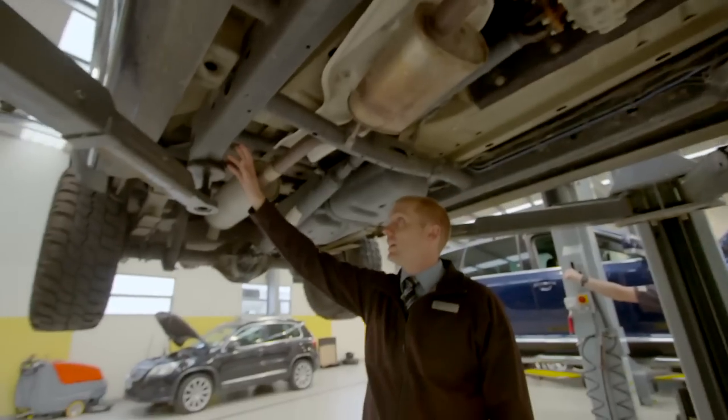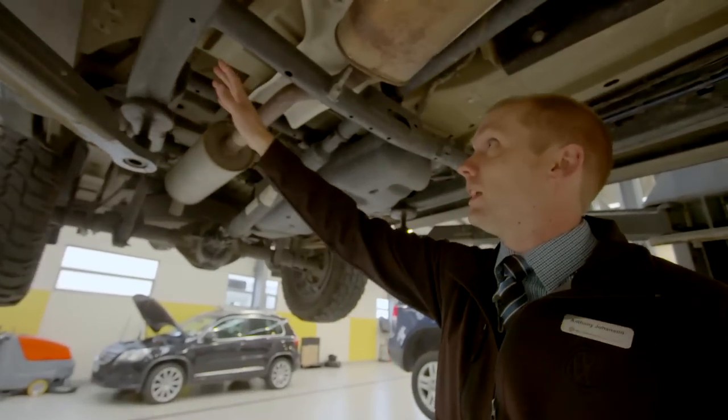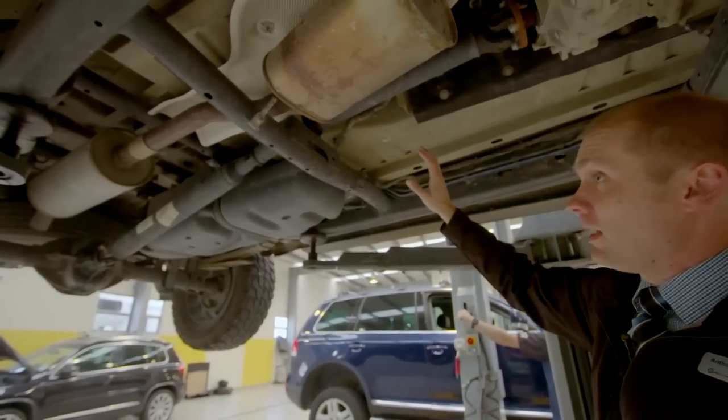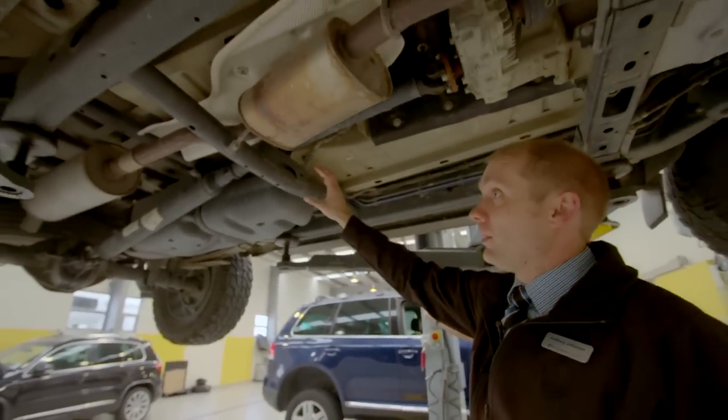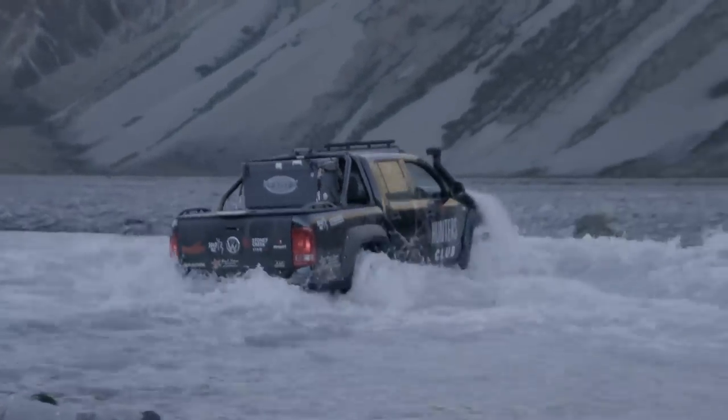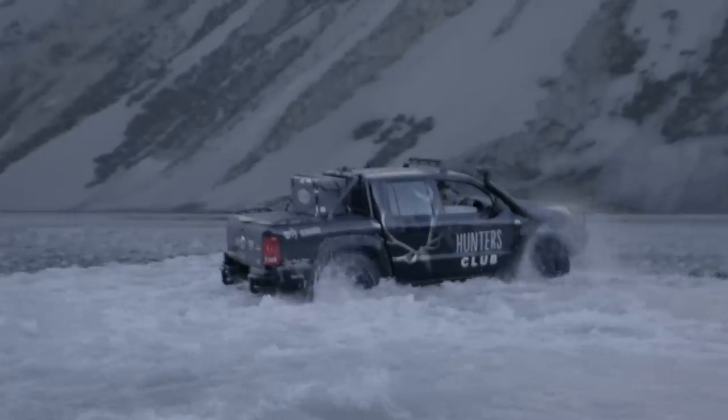Further down we can see the ladder frame chassis. It's massive to be honest — it's been built from the ground up, very rigid, very strong. There's no way that this is going to buckle, break or give any trouble.